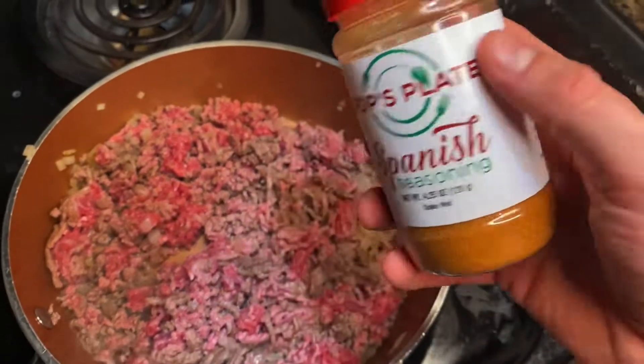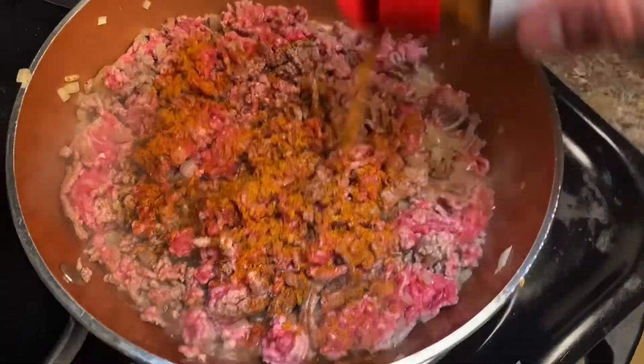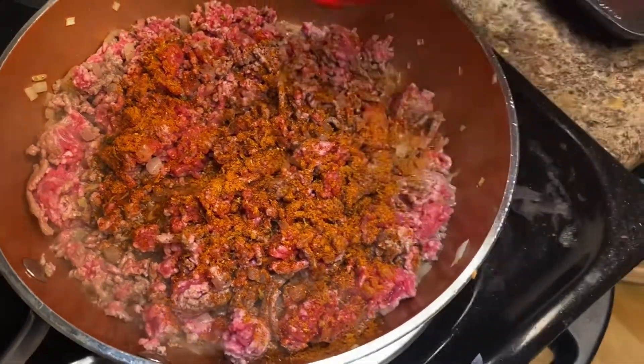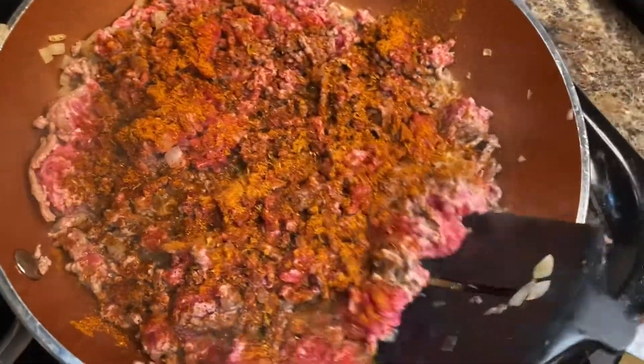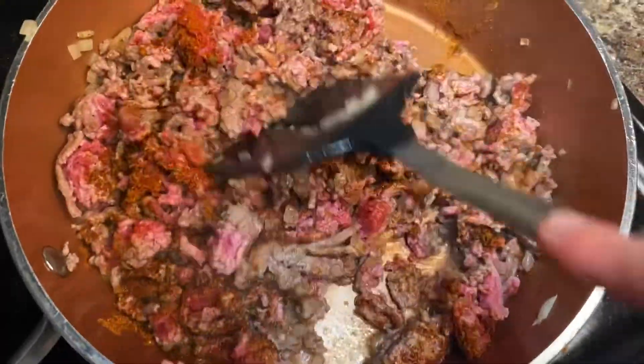Then throw in your Pops Plate Spanish seasoning — about a tablespoon to a tablespoon and a half, up to your choice. Check out popsplate.com. It's delicious and makes everything from chicken, salmon, and beef taste a lot better.